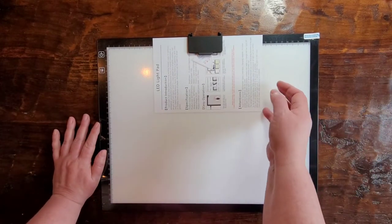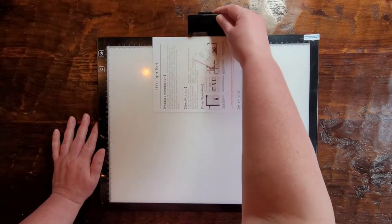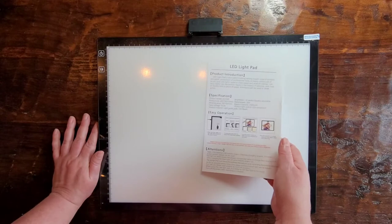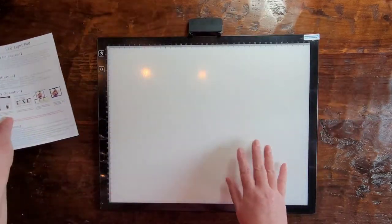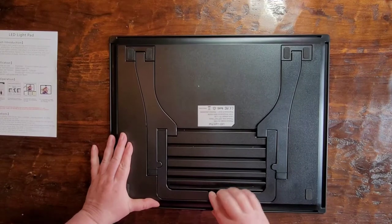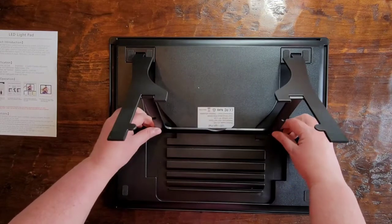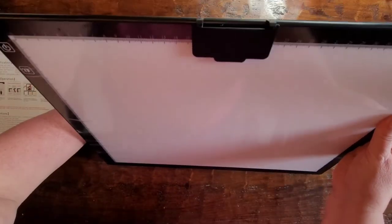It is big, and you can really do a lot with this one. It has a document holder and a product information sheet included. On the back it has a stand, so you can pull it up and adjust it at several different heights. For diamond painting I prefer it flat, but for tracing you can set it at different heights.